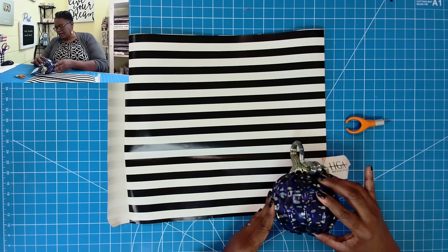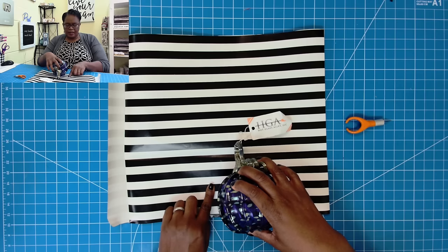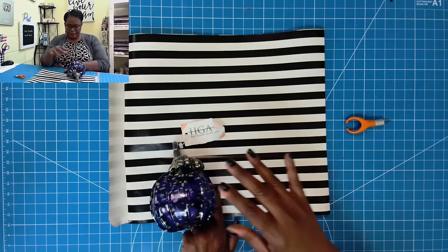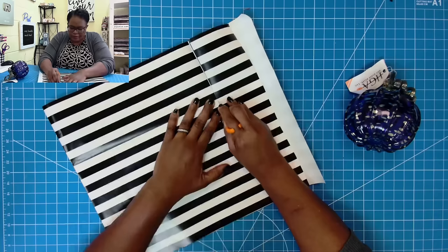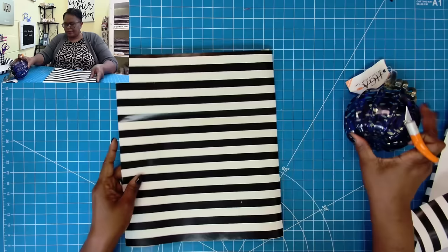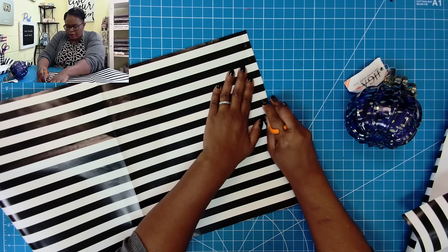Now I need to determine how much paper I need this way. I'm going to take this pumpkin, starting right here on the edge, place it down once, move it over, place it down twice, move it over and place it down three times. Now I should have a good sized bag to work with. I'm going to take my finger blade and cut right there and then cut right here. I'm also going to cut off just a little bit from one piece so that I'll have a fold-over piece for my adhesive.